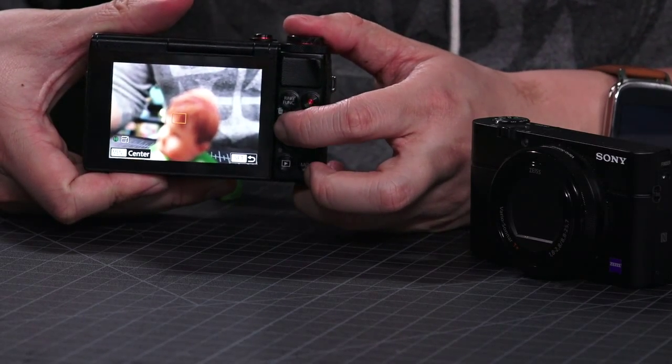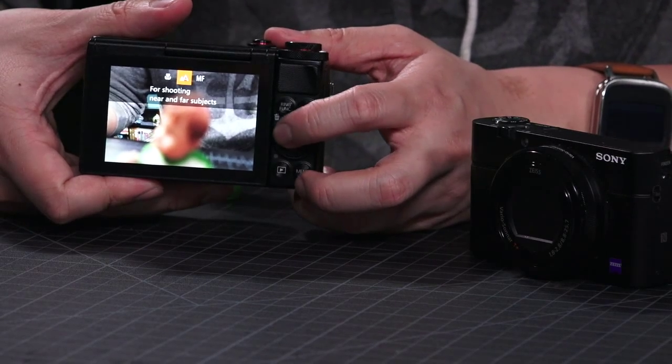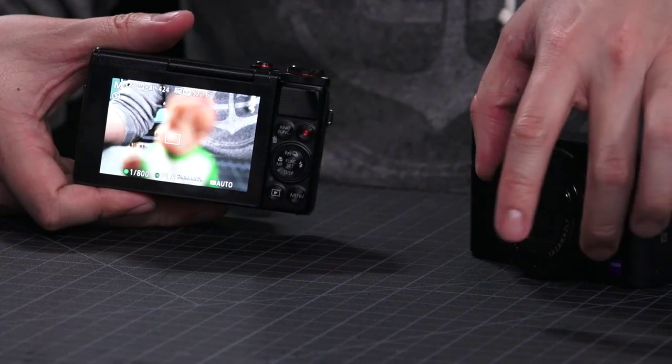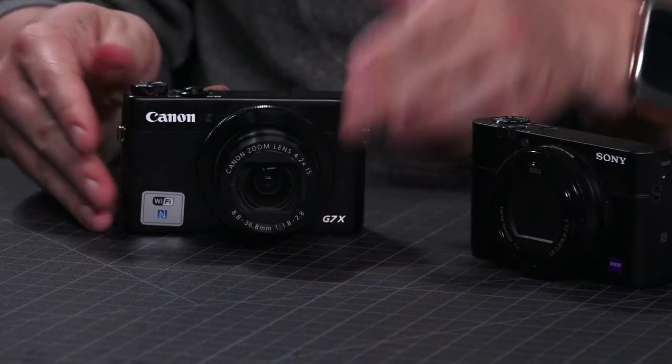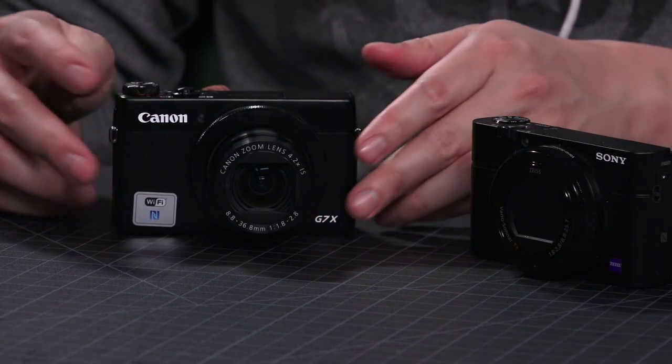The autofocus is on-sensor, contrast-detect autofocus points. There are two focus modes: the camera has macro, auto, and manual focus. It doesn't have the DMF mode that the Sony has where you can autofocus and then micro-adjust. There is peak focus though — it highlights the in-focus areas so you can theoretically get your subject's eyeballs in focus.